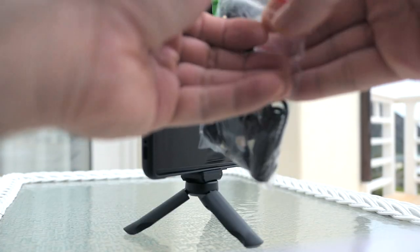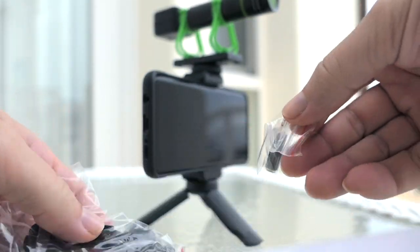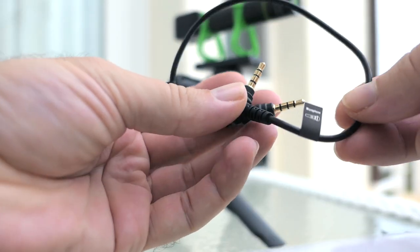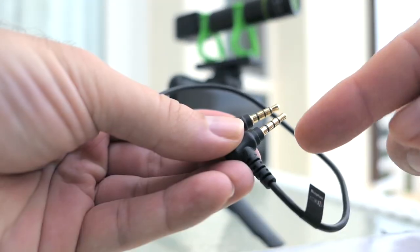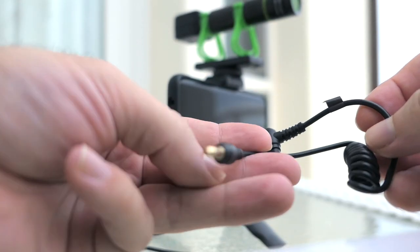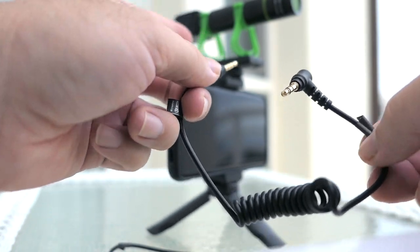The important part about using the phone with this mic is the little adapter it comes with. On the cable they have labels that say 'microphone' and 'phone,' so the cable with four separate connectors will work with the phone. The other cable is an adapter to the camera — it goes into the microphone and then into a DSLR or mirrorless camera or whatever you've got.